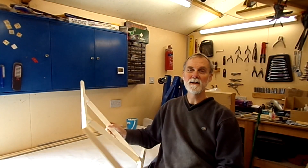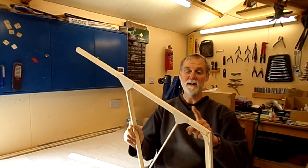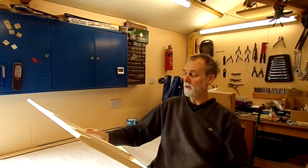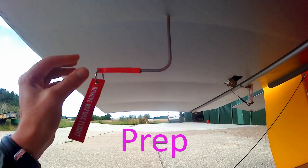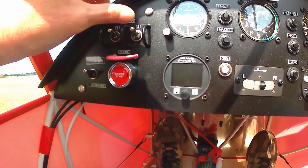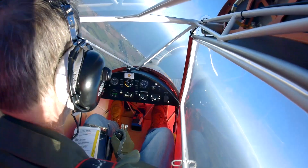Hi, welcome to the channel. In this episode the fin is basically constructed. Gussets are done and all the taper bits after the prep work we did in the last episode. The video is a little bit shorter than normal because I lost a lot of the time-lapse footage.